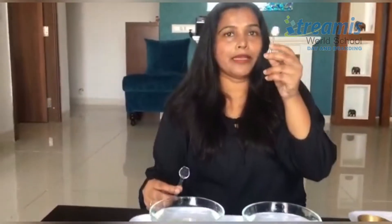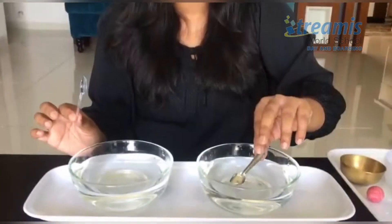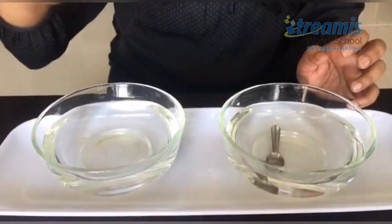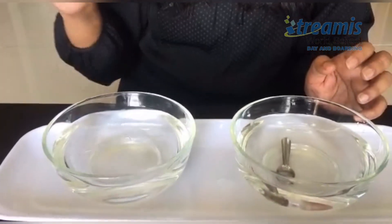Starting the sink and float activity, we'll take two things in hand — one is the metal spoon and one is the plastic spoon. We'll try to dip the metal spoon in water; see what happens — it goes in and sinks, whereas the plastic spoon keeps on floating.